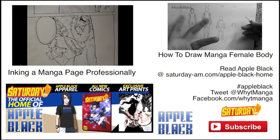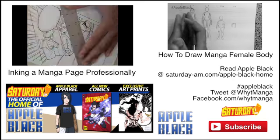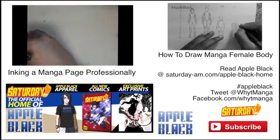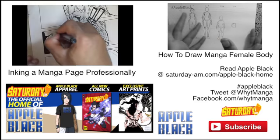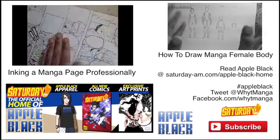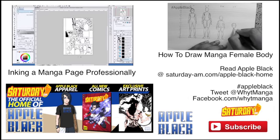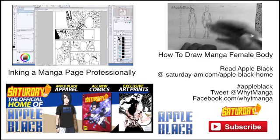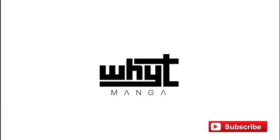Don't forget to like and favorite this video and subscribe for more. Click on the annotations for featured videos — you can learn from my tutorials or learn more about Apple Black. There'll be links in the description for Saturday AM details. Leave a comment on the video you want to see next. Links below for the manga, Facebook pages for White Manga and Saturday AM, and you can tweet at me using the hashtag Apple Black. Thanks for watching — this is White Manga, and I'm out.